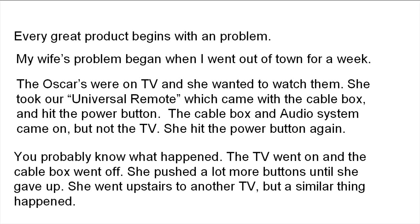She hit the power button again — you probably know what happened. The TV went on and the cable box went off. She pushed a lot more buttons until she gave up. She went upstairs to another TV, but a similar thing happened. She went to bed frustrated.